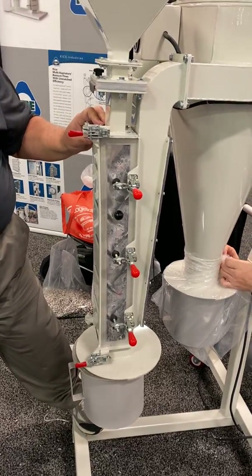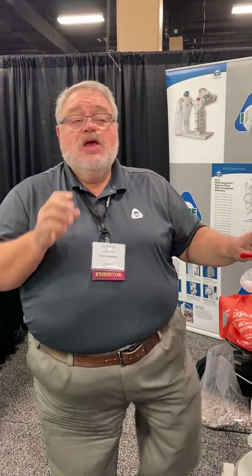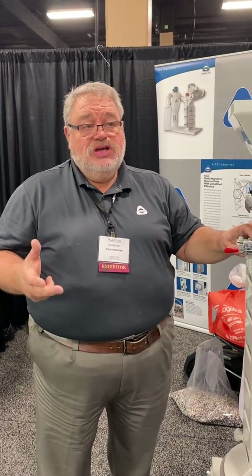In Nashville, Tennessee, this is a test here at the PRC 2020 for advanced composites in Nashville, Tennessee. This is for their central vacuum system liftings.